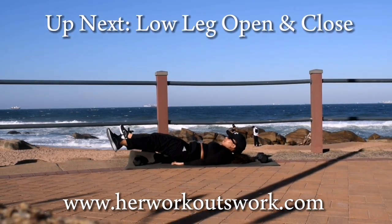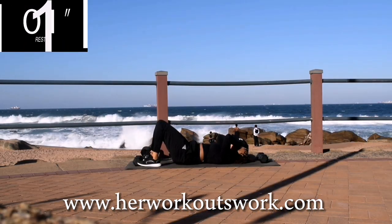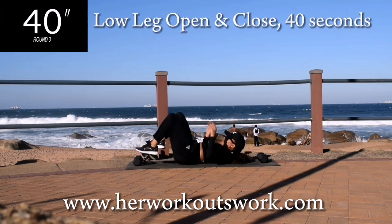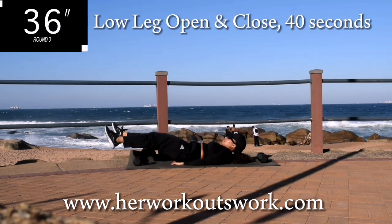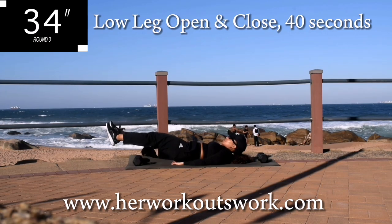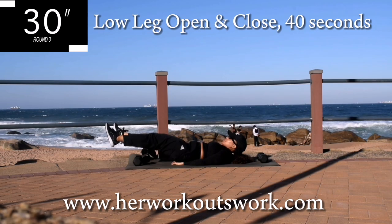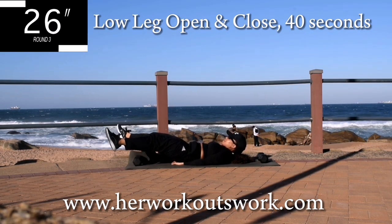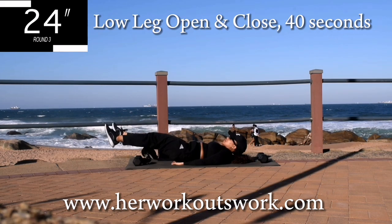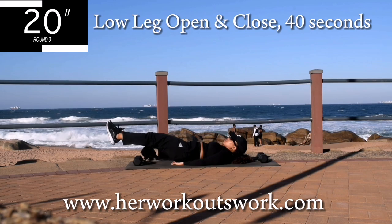Up next we've got a low leg open and close. You're going to lie down on your back. Make sure your head is off the ground. Drop your legs down nice and low. Keep them straight and open and close. Alright, now this one is going to burn. But if you want to get rid of that fupa, keep on going. And you're halfway there.